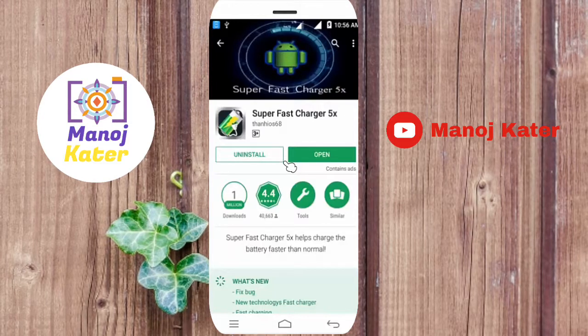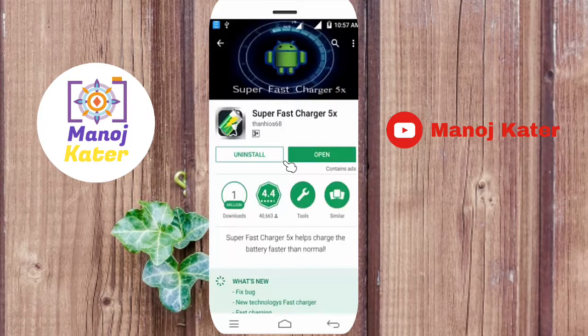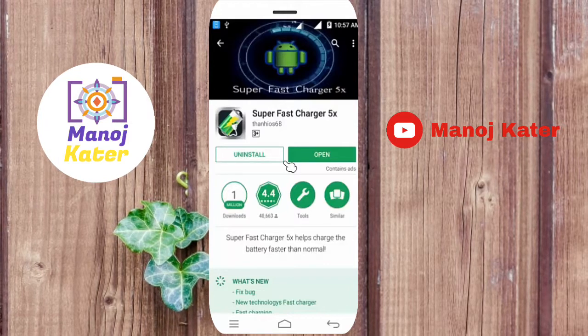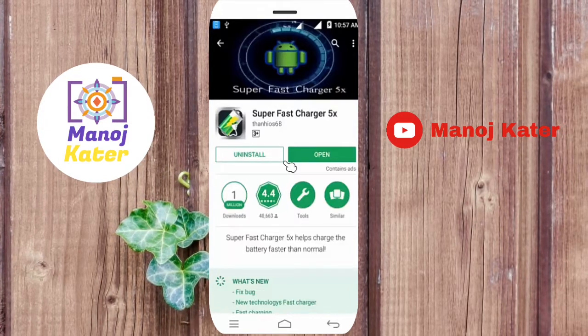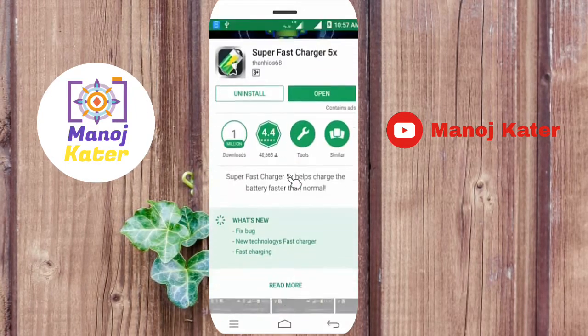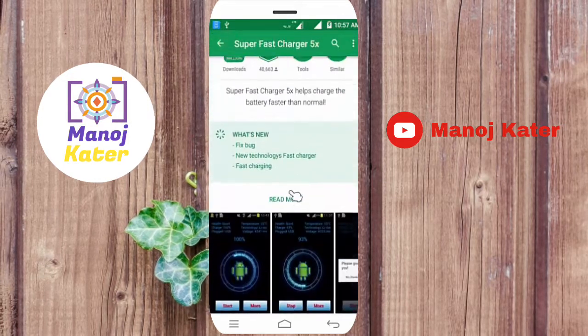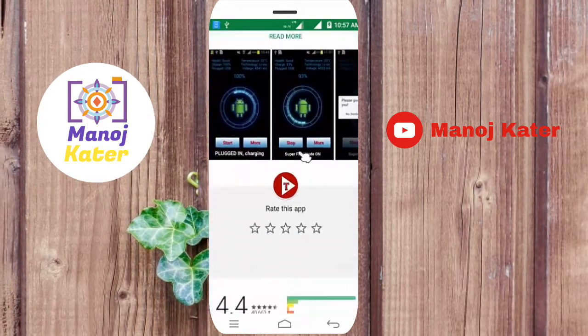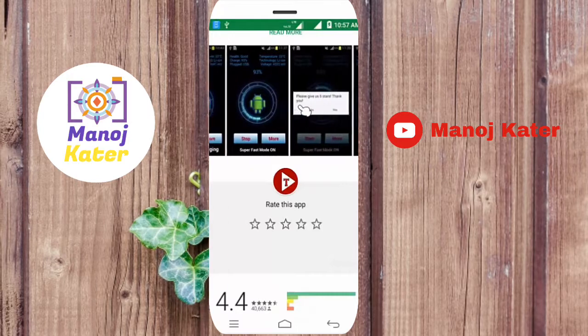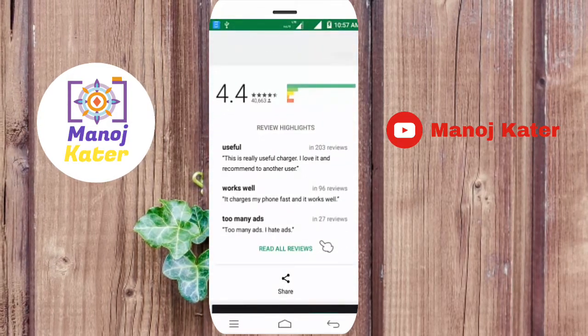This is great. Click here — this is the best way to use the app and use a superfast charger. There are a lot of screenshots in the app. The rating is very useful and there are many features.